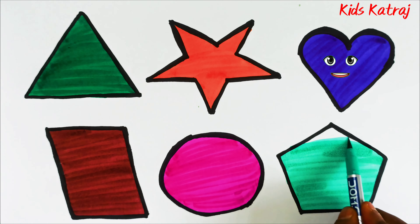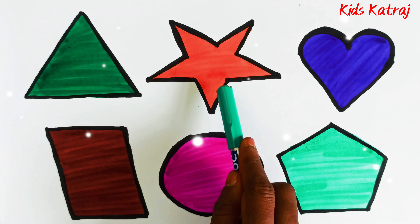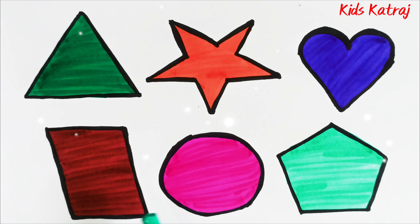Kids, let's rewind once again: triangle, star, heart, parallelogram, circle, pentagon.